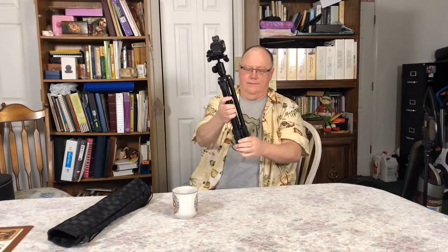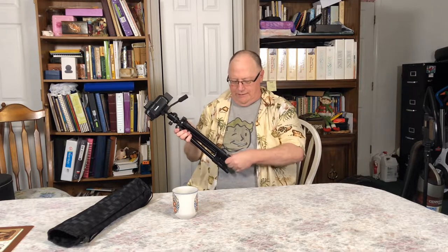And another thing: you can leave these legs collapsed and use it as a monopod. So when you're walking around and you don't want to keep setting it up, you can extend the legs down to a comfortable height for shooting. You can even extend only one leg. Just use it as a monopod. You're walking along and just like that — it steadies your shot. So it's even a monopod.